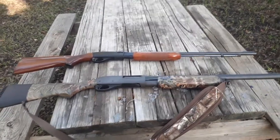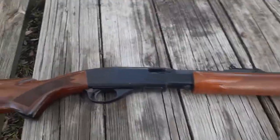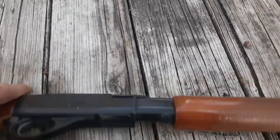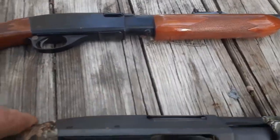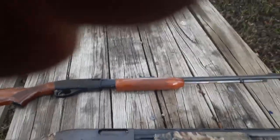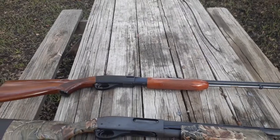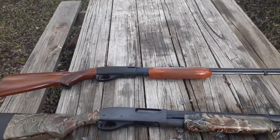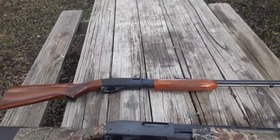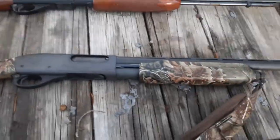So we look at the little 572. The safety and the slide release are located in the same place as the 870. However, the average person has no problem shooting a .22 rifle 500 times in a day. It operates the same way as the bigger gun.